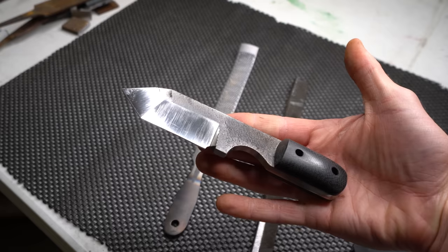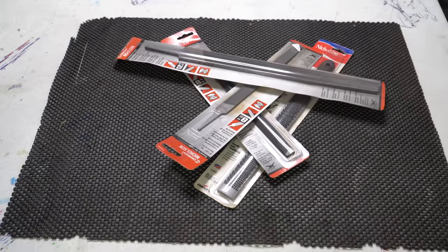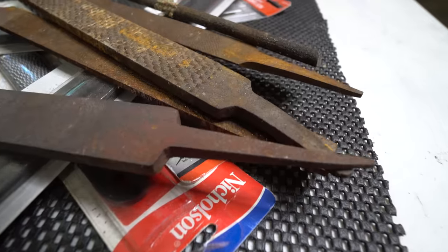I need to start with an intro and a disclaimer for this video. First, if you are thinking about making a knife with a file, I'd highly recommend watching this entire video. It will keep you from potentially making a completely useless item.